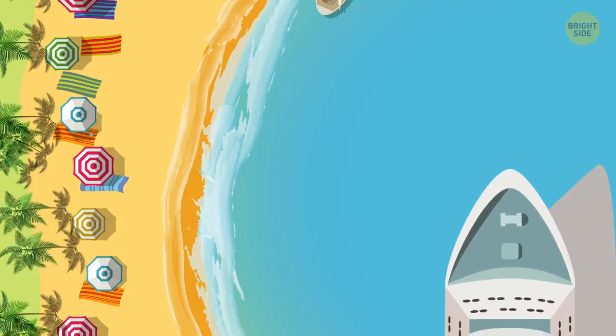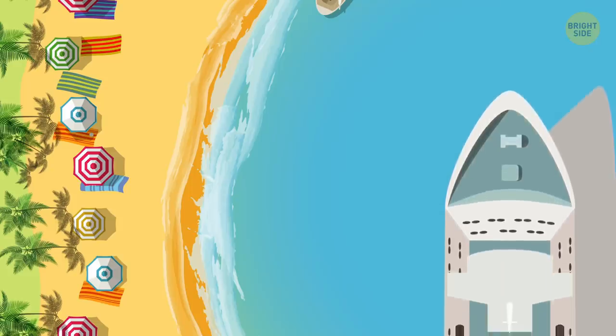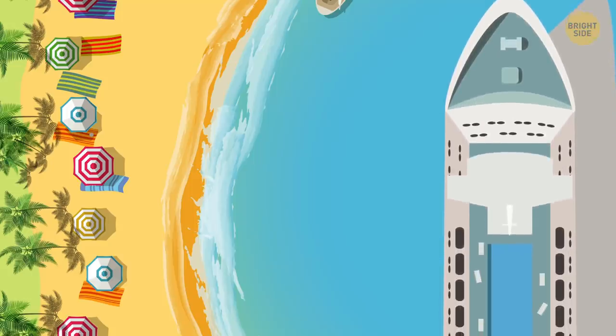Last-minute deals: Although it's not common, it is possible to book one heck of a last-minute deal on a cruise. If you have the flexibility, keep your options open.